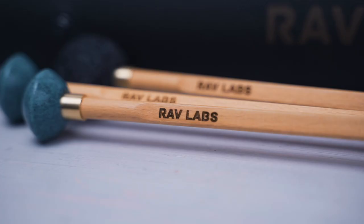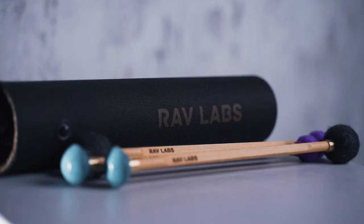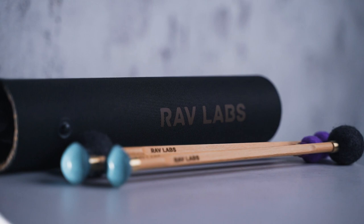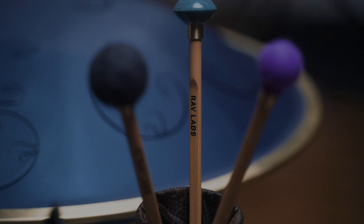They can also give your hands a break when you are busking or have a long performance, and will be a great add-on to the musician's toolkit. Start playing a RAV Vast with RAV Mollets.